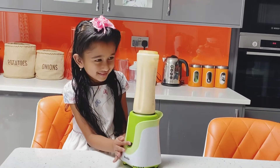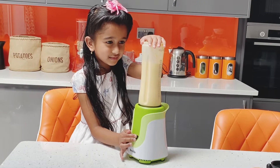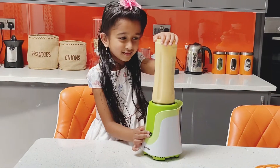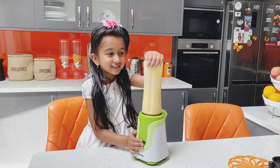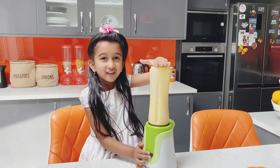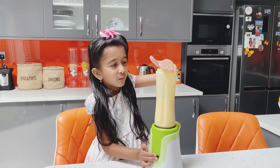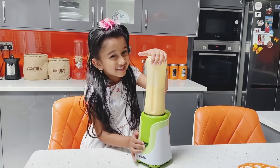Blend it. Our milkshake is going to be ready. We are going to taste it soon.